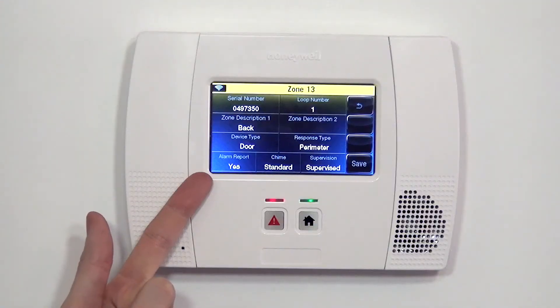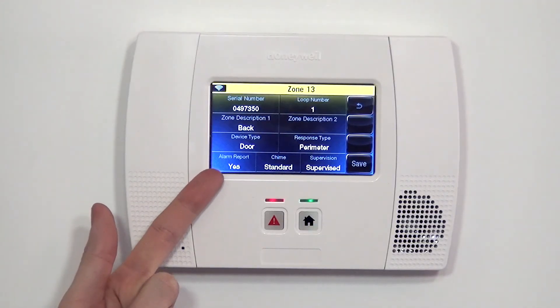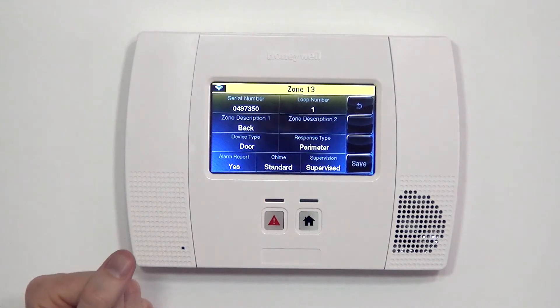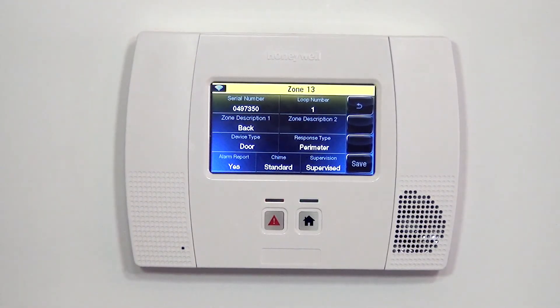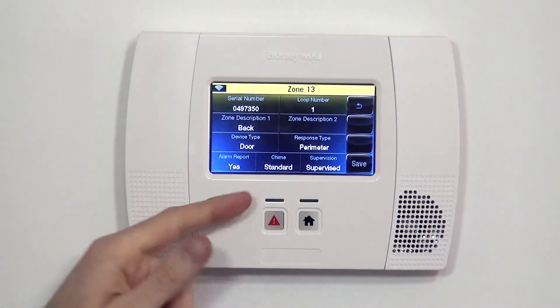Alarm report is a toggle option to tell the system should it send alerts on this zone to the central station. In our case, the system is monitored and we do want this sensor to be monitored, so we select yes.